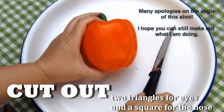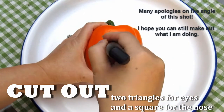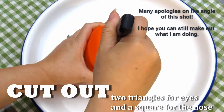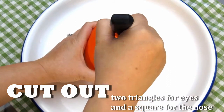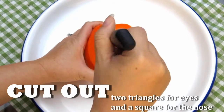Making Jacko Peppers is really easy. All you have to do is cut out two triangles for the eyes, and a square for the nose, like so.